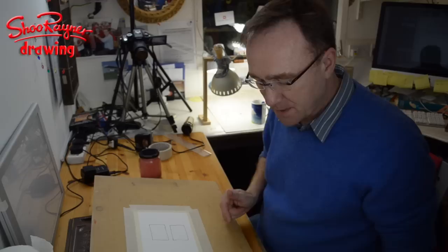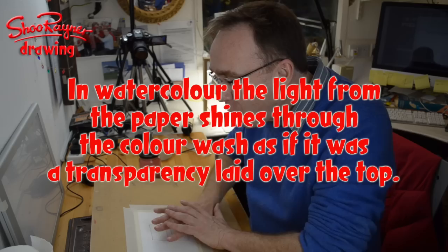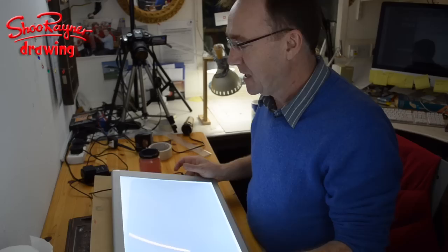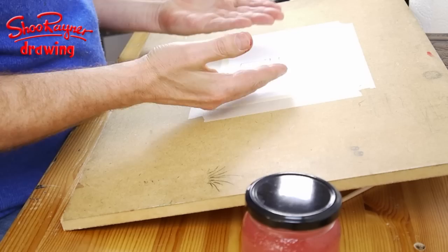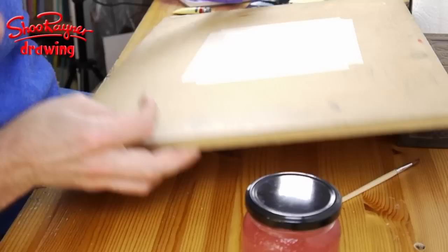With watercolours, what happens is the light comes down, reflects off the white of the paper, and shines through the wet watercolour glazes that you lay on top. Imagine that the paper is a light box — there is physically a light shining behind it, and what you have is this light coming through over which you put transparent glazes.